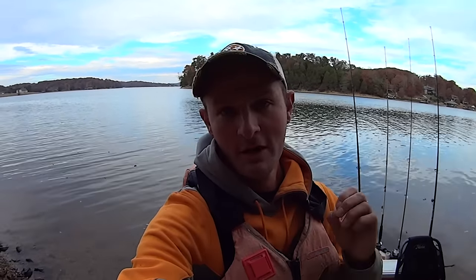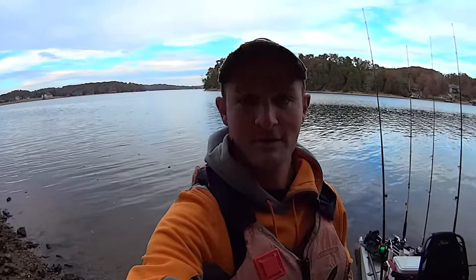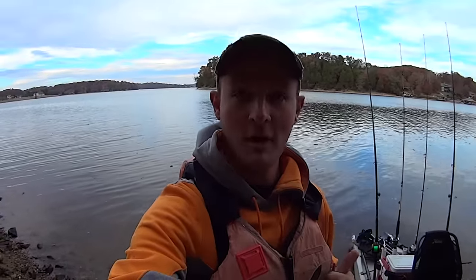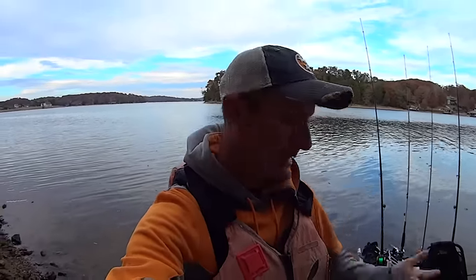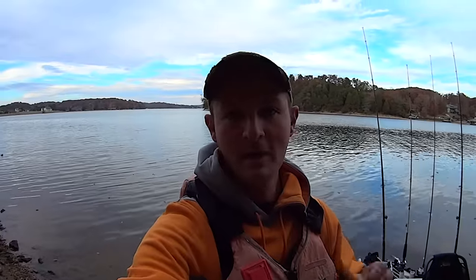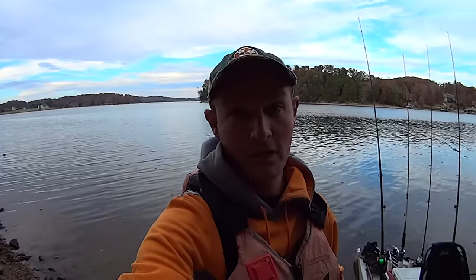I tried filming this video two other times and failed miserably both times. The first trip I went out with these new rods, I caught a dang nice fish — a whopper actually — but it wasn't on the new rods, it was on one of my old setups. The last time I went out, I caught some fish, but they were all small and came on my old rods, not the new ones. So hopefully today we're going to get the bad juju off these new rods and break them in with hopefully a whopper.